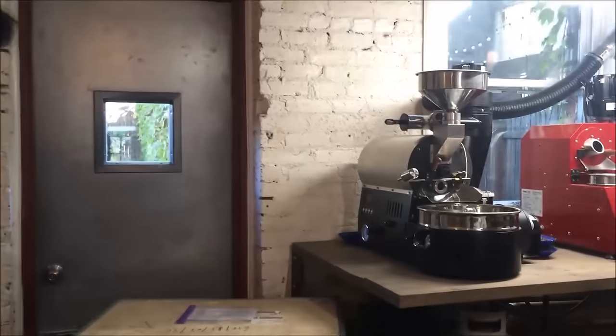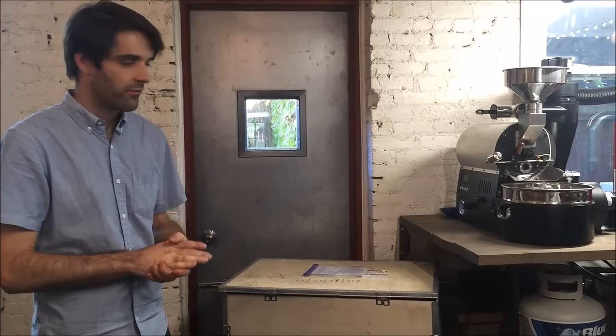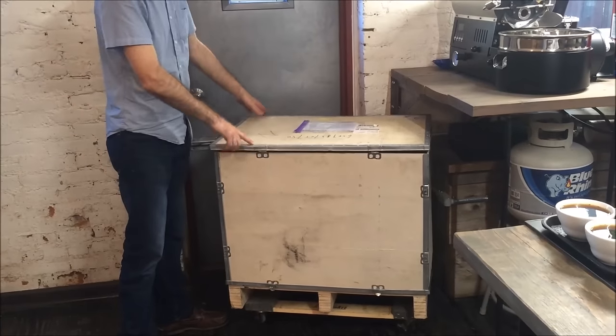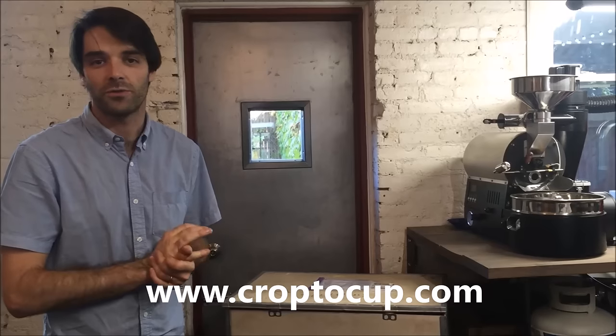The roaster is light enough for two people to lift, or lift up on your own. It comes by UPS ground, or if you want to air freight it, it would arrive via FedEx. Very simple to unpack — it comes right in a wood crate and unpacks from there. Check out crop2cup.com for pricing and all the specific terms, or just Google 'Crop to Cup Arc Roaster.' Thank you.